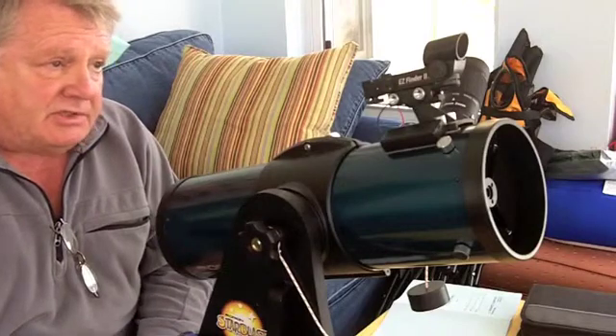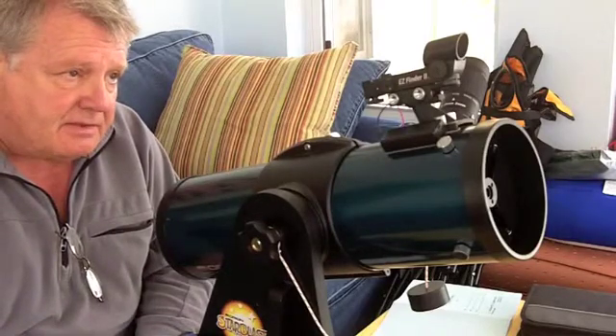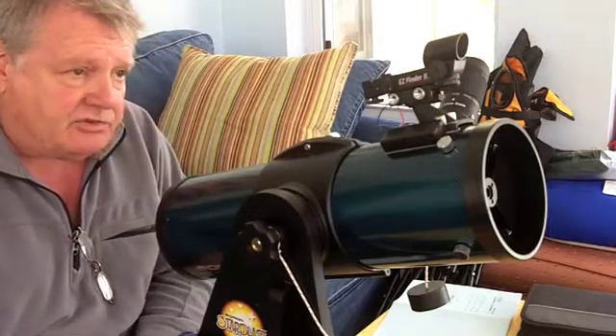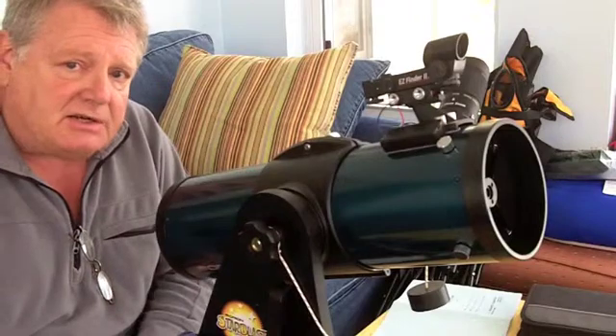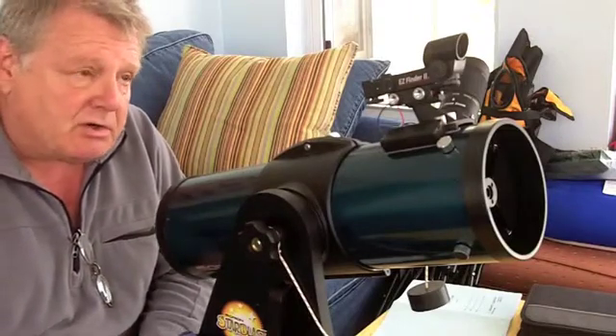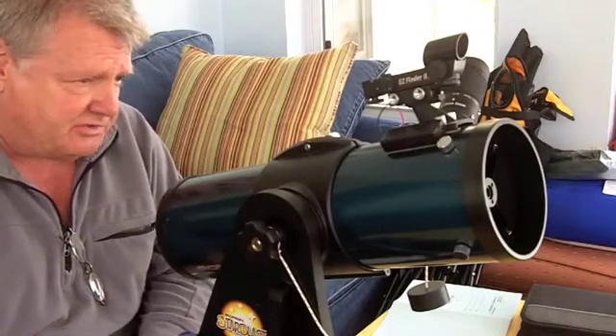Sometimes in moving the telescope around or transporting it, the Easy Finder gets out of alignment. So it's probably a good idea before you go out for a night of viewing to check to make sure the finder is aligned. And that's a very simple process to do.